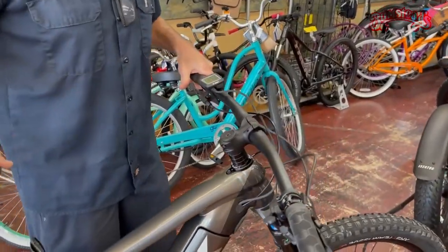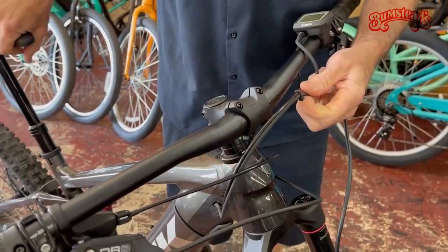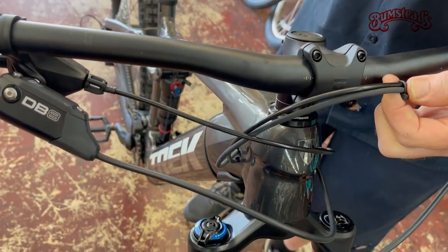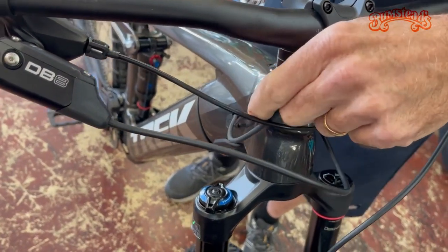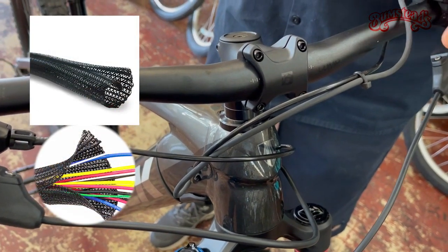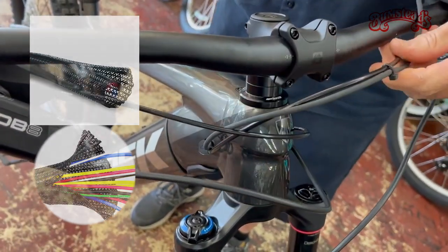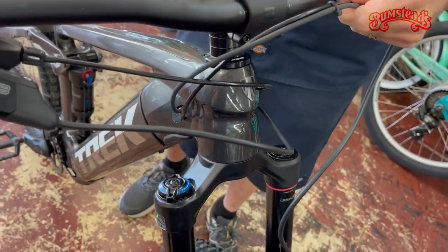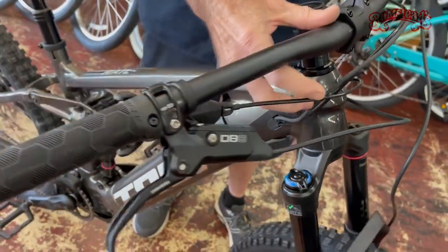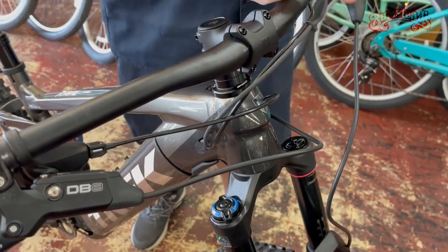One thing I'd mention — for the wiring for your controls and your dash, at this point we just put a little zip tie on here to hold them together. I would say go to an automotive store and get some wire harness wrap and wrap these together, just for protection and to look really clean too. A few zip ties here and there — you're thrashing through trees and brush, so you want to make sure your cables are all protected. Something to think about.